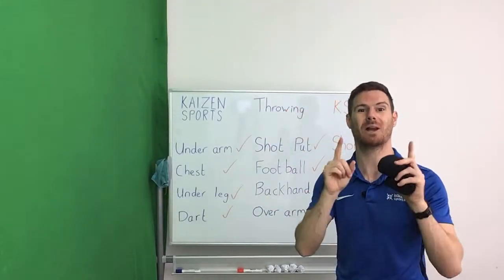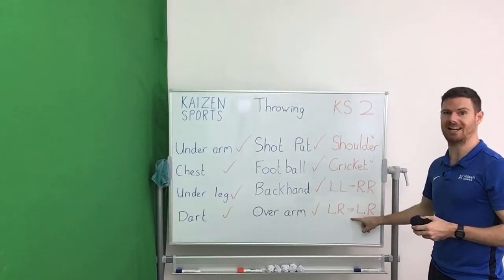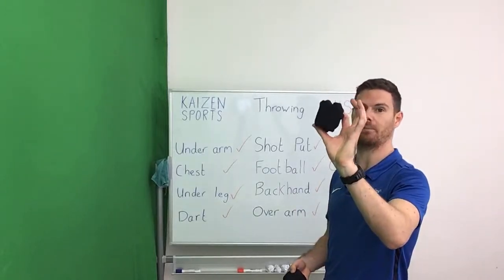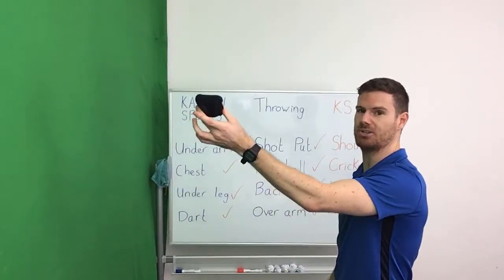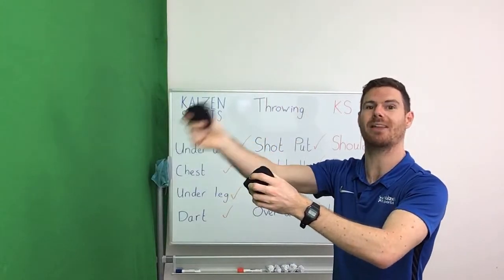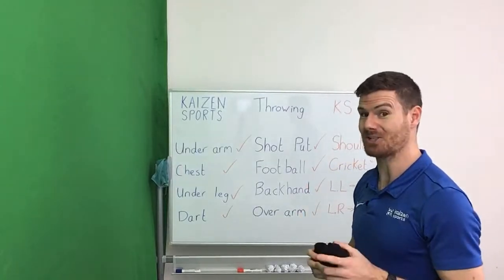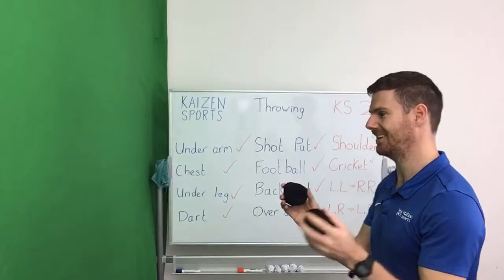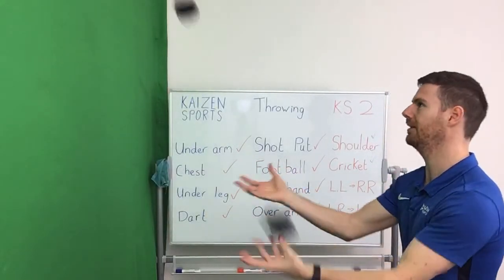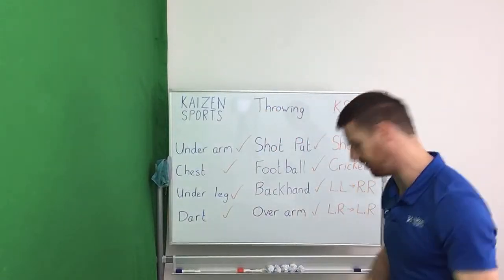Speaking of which, we're now going to practise our final activity: left hand to right hand and right hand to left hand. The ball in your right goes to your left, and at the same time the one in your right is thrown and comes back to your left. The balls should swap in mid-air. It's tough — it should look a little something like this. Two minutes — off you go.